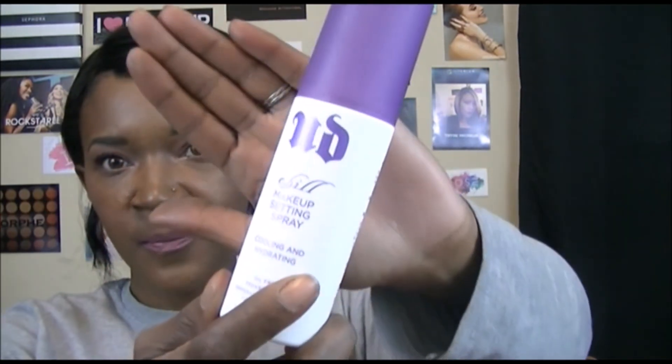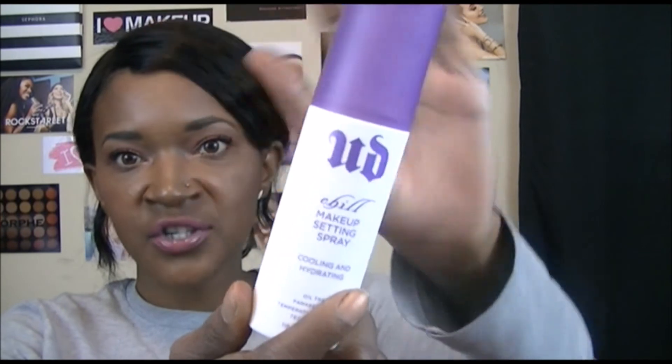And we can't forget setting spray. I'm using the Urban Decay Chill — not the All Nighter, the Chill Setting Spray. It does have a chilling feeling to it. I'm obsessed with setting sprays and facial mists. As far as how it performs keeping makeup on, I obviously don't know that yet, but I'll update the description box. I will also put all products in the description box in the order I talk about them.